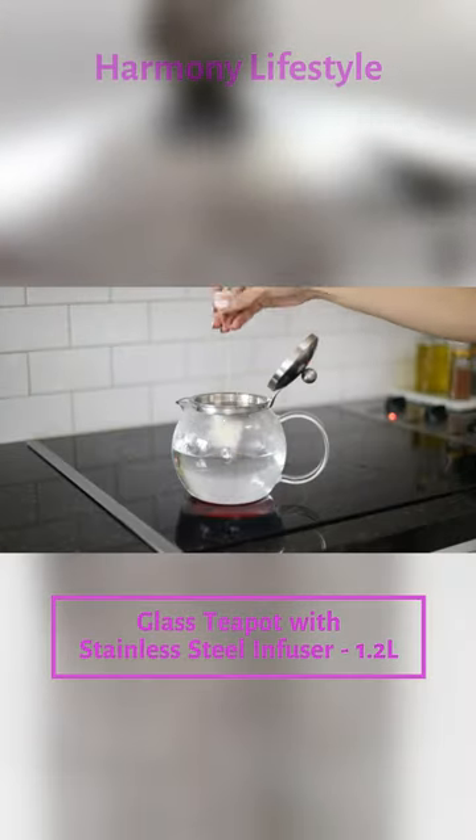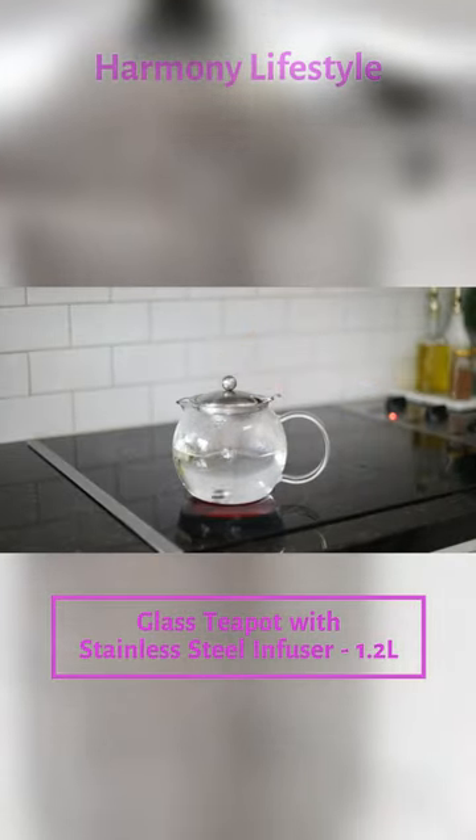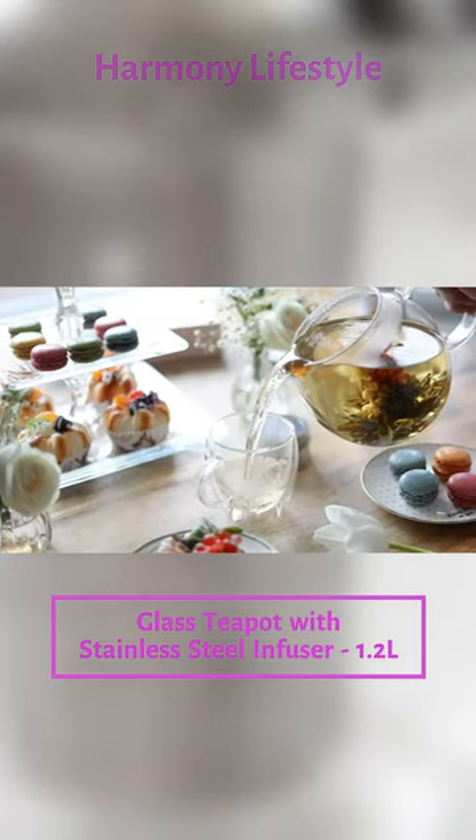And lastly, bring the water to a boil in your heatproof and stovetop safe teapot. Place a teabag inside, steep, and enjoy!